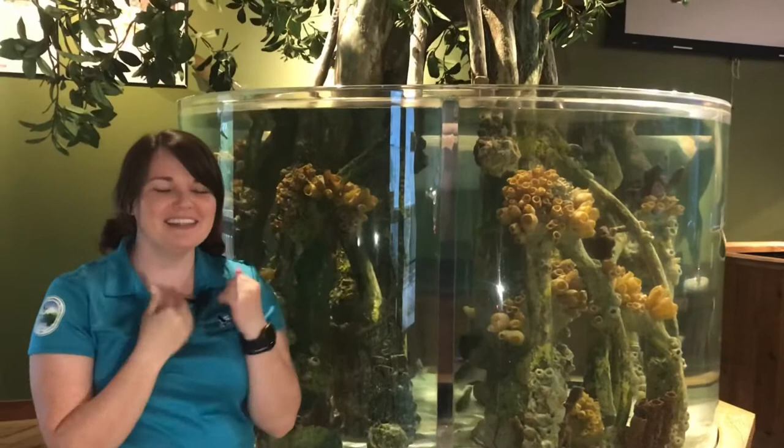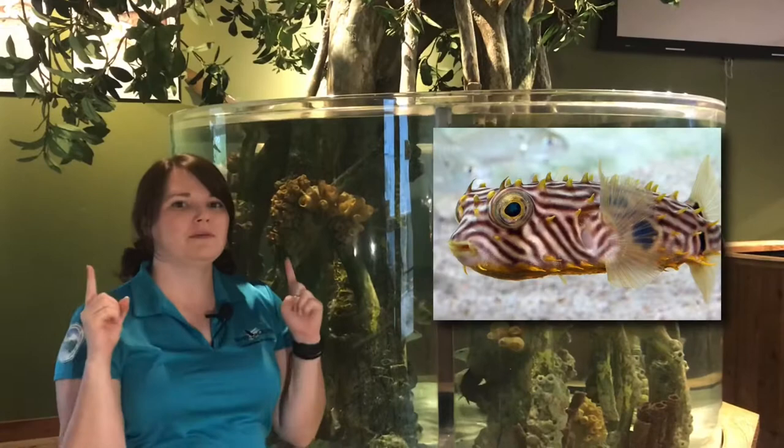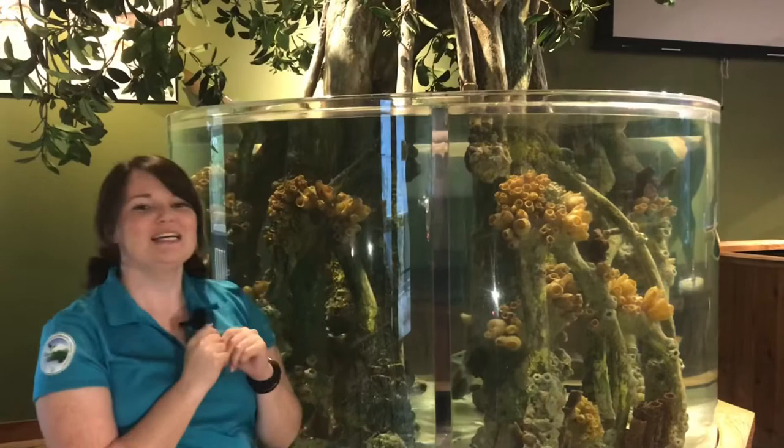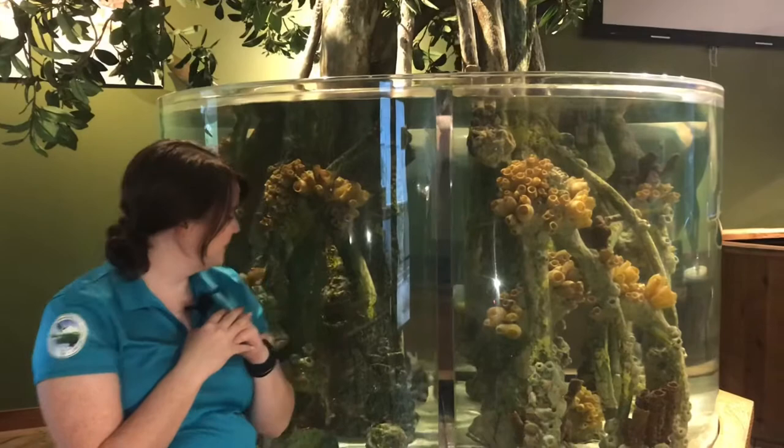These guys are members of the porcupine fish family and can be separated into different genuses based on their body spines. Spines on burr fish are relatively short and fixed in an upright position. Spines on balloon fish are longer and normally kept down, folded against their body, but when they're threatened, the balloon fish can extend them upwards as it inflates its body with water.